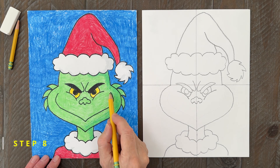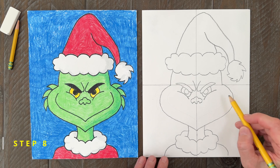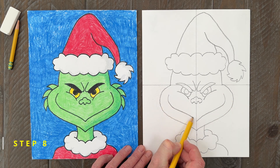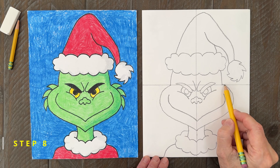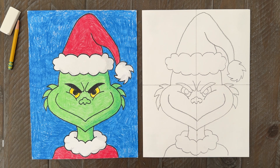Step number eight. Now it's time to draw that famous smile. Notice that it does match the shape of his cheeks. All that's left now are a few fur lines that get added to the sides of the Grinch's head — about three on the right side and then three on the left side.